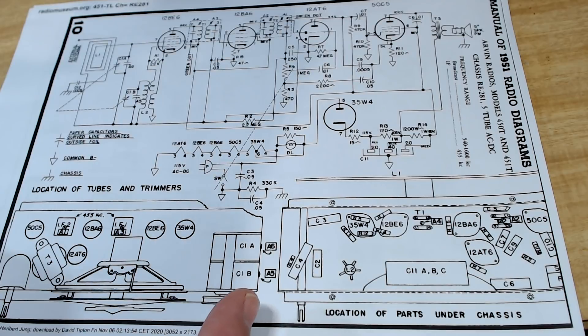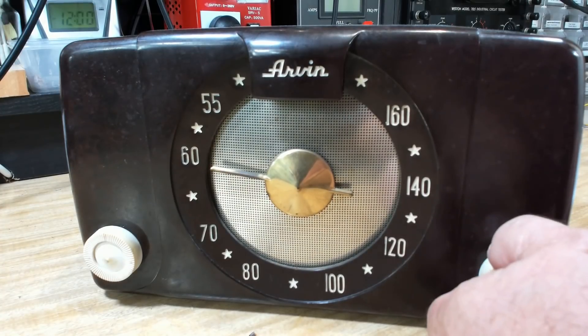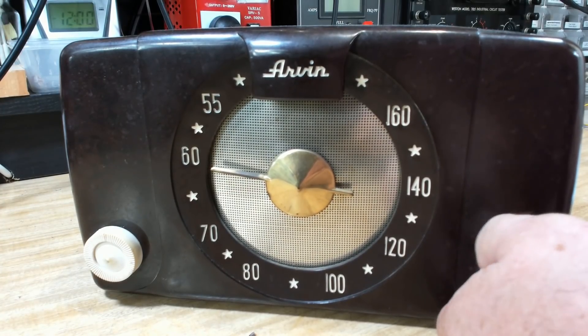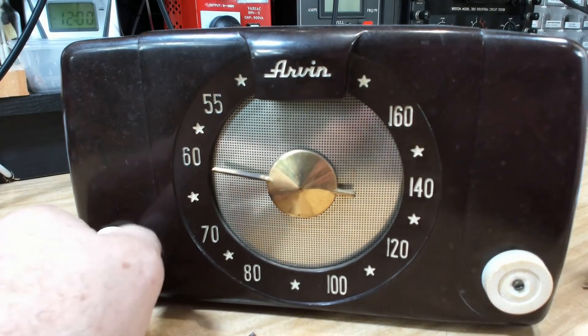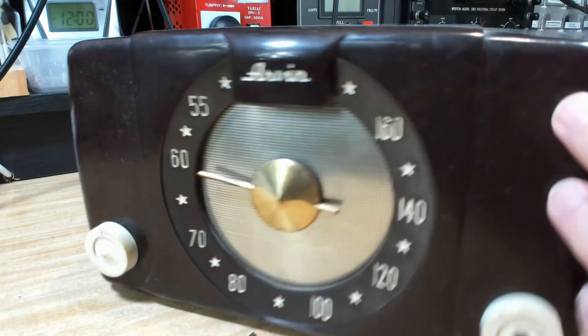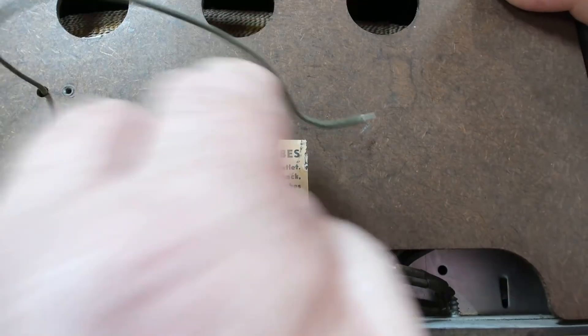I'll get rid of the second Arven and the Emerson and we'll just pull this one apart and see what's inside. I managed to find a schematic - it's a typical All-American 5 radio. The model number is 450. Now I'll try and get it apart. These knobs really don't feel very good.